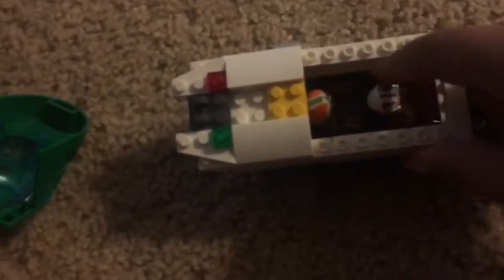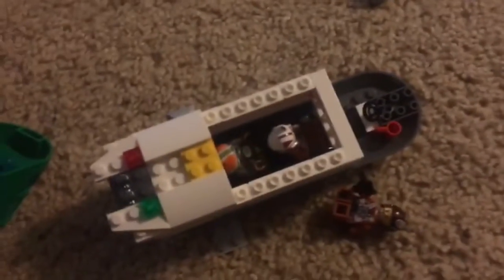It looks like the plane stayed together fairly well. The figures are fine except for Poe, who kind of fell out. I'd say they seem to have experienced some hard impact. I would imagine one of these guys would be injured but able to get out, one would probably be lodged into the plane somehow, and Poe would definitely be dead — he would have flopped around and just — bam, he'd be dead. But that's just my analysis and it could be completely wrong.